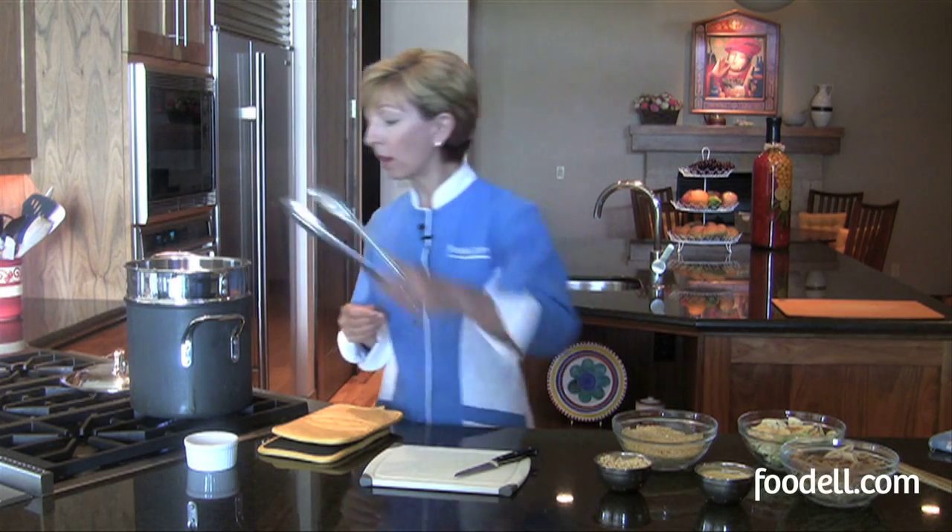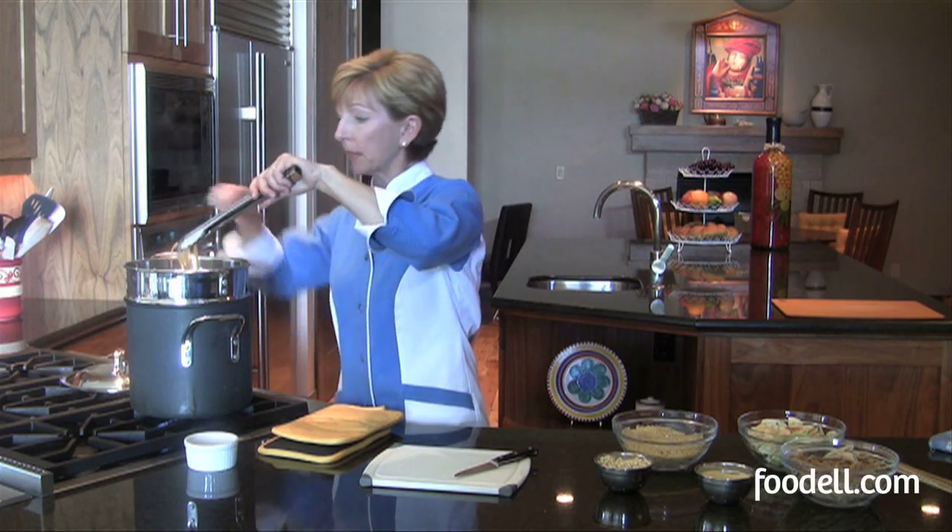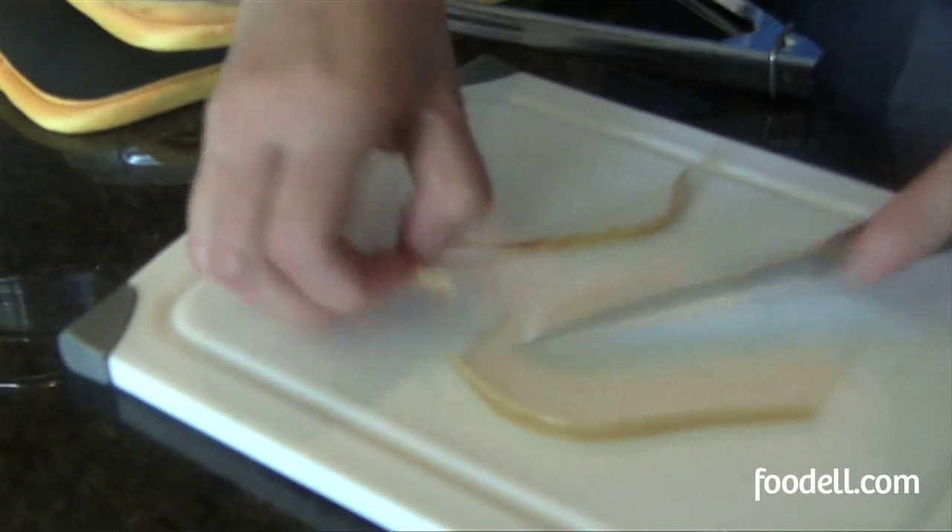Cooking time on pasta is going to vary depending on what shape you're using, but all pasta should be cooked al dente — that means firm to the bite. So when you bite into it, you don't want mush; you want something that you can actually bite into that tastes a little firm. You can also remove one of the noodles and cut it open. This works with any pasta, and if you see a little white core in there, that means it's not done yet. You can also taste it, and that will really tell you for sure.